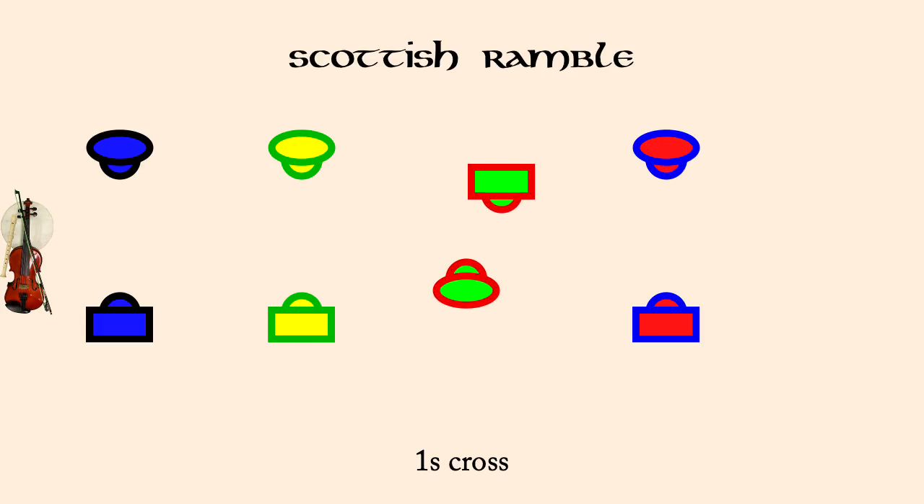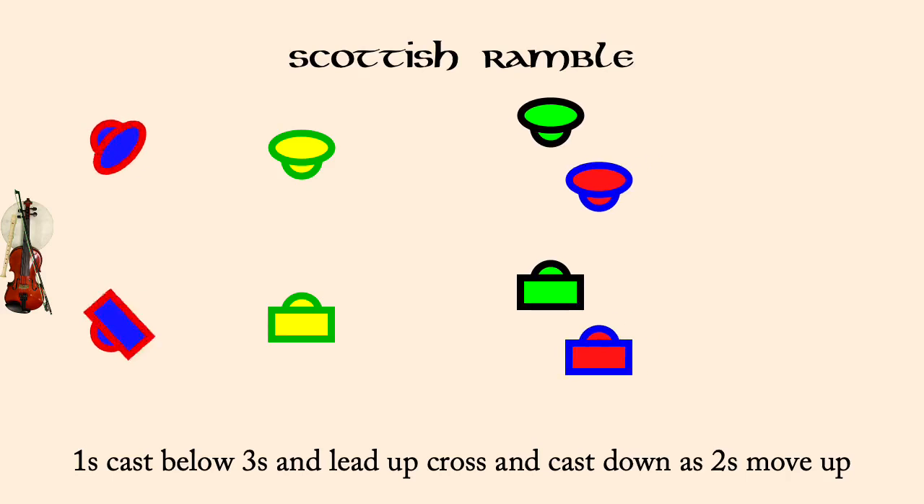Ones cross. Ones cast below threes, lead up, cross, cast down to second place.